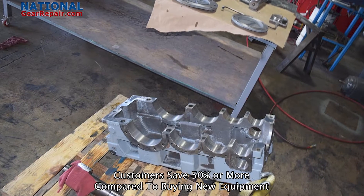At National Gear Repair, we offer free freight and free quotes nationwide. We also offer 24-hour emergency rush repair to make sure you get your gearboxes back into production as soon as possible.